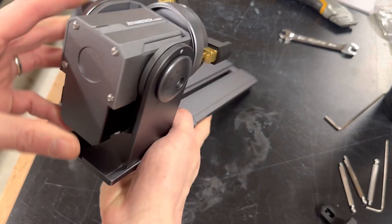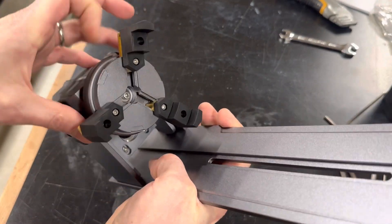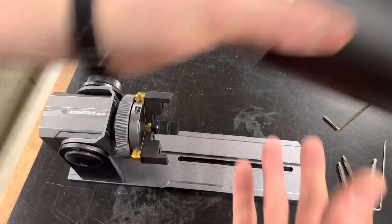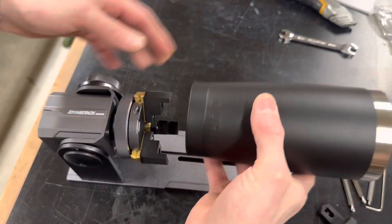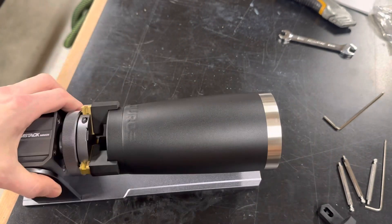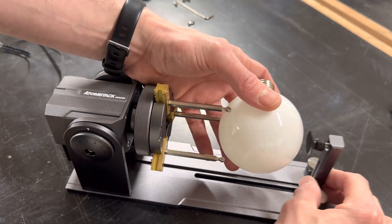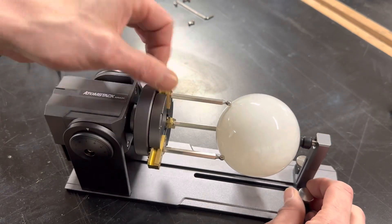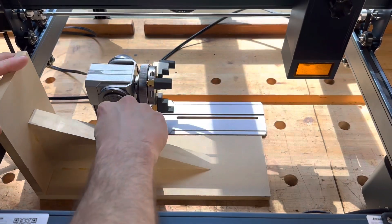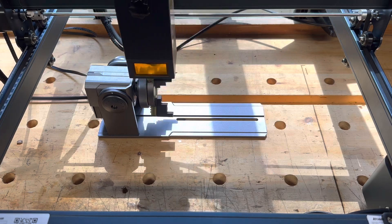A rotary chuck is a bit more versatile than the rollers and functions in much the same way. This is the tool you want for less regularly shaped things like that mug I did earlier. The three-jawed chuck comes with two sets of teeth that can be oriented in different ways to hold different objects, and you could 3D print specialized jaws for really odd-shaped objects. For things like spheres and globes, you can use pins and a little tailstock support. I was able to use the alignment jig I made for the rotary chuck the same way I did with the roller.